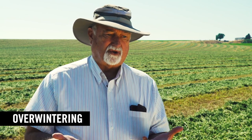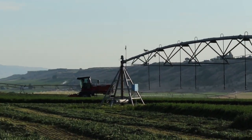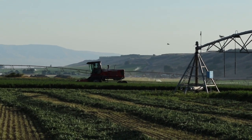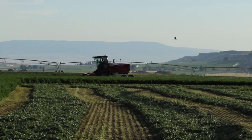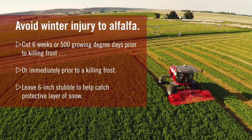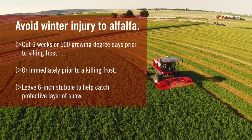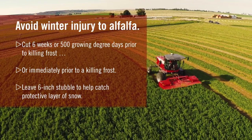The principle is that we want the alfalfa plant to produce a good level of carbohydrate and move it into the root so that carbohydrate energy is available for winter survival and for regrowth the next spring. For the last cutting, there are two ways of looking at it: most of us say about six weeks ahead of a killing frost, or alternatively 500 growing degree days. You want to cut it late enough that it can grow up, use the carbohydrates, and then put them back.